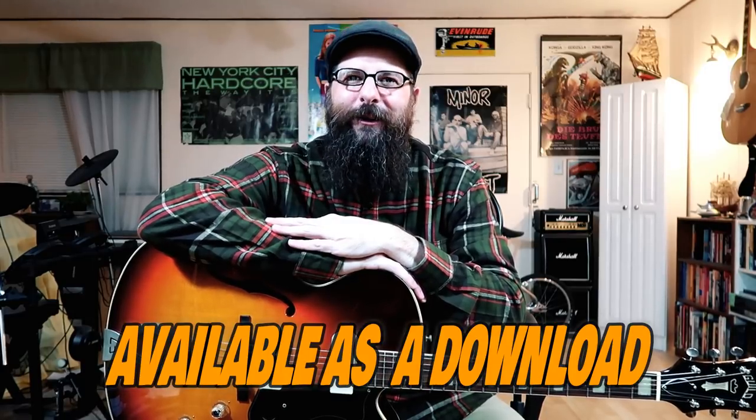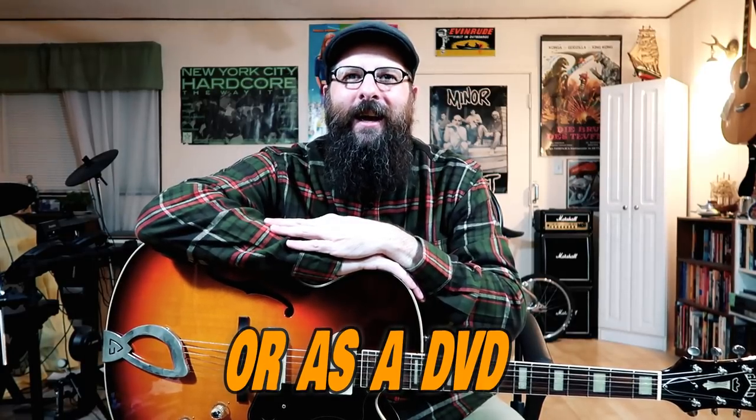You can purchase them as a download or as a DVD. Each of the courses comes with PDF file guitar tabs and backing tracks. These courses have helped thousands of guitarists around the globe take their rockabilly and jump blues guitar playing to the next level. If you're digging my guitar lessons on YouTube you'll definitely want to pick up these courses.